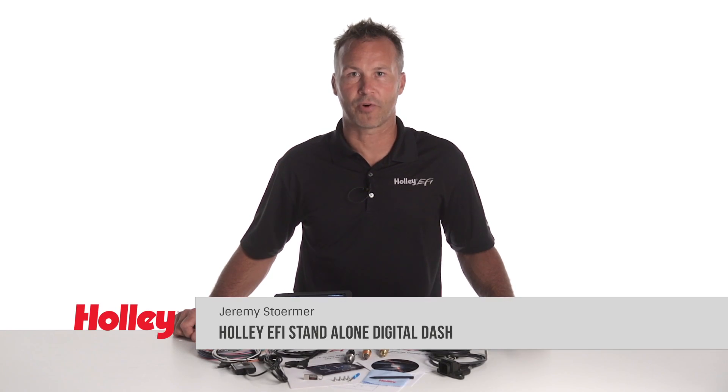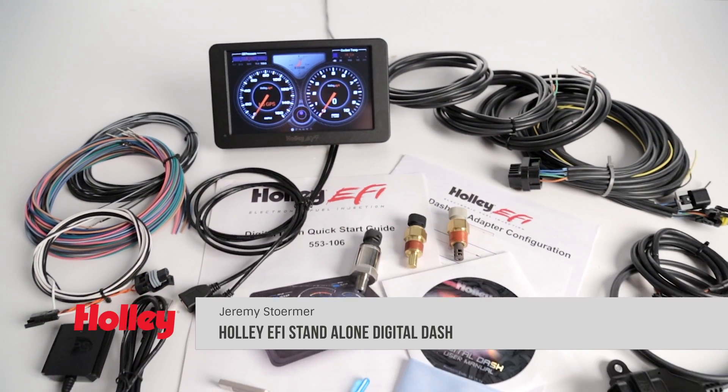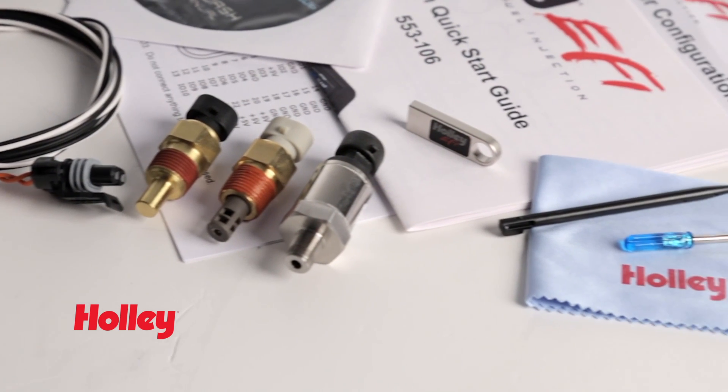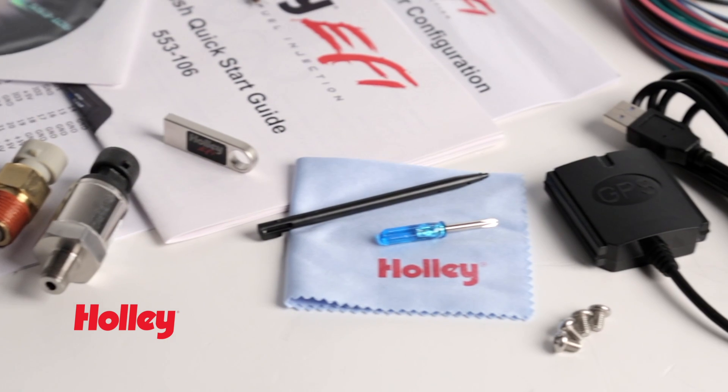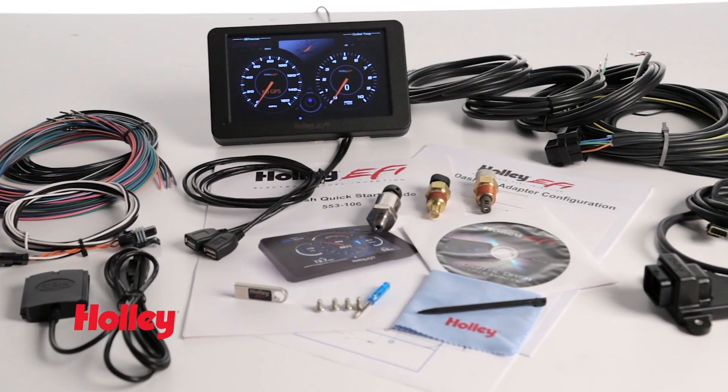Looking for a cost-effective dash solution for your ride? Well, Holley created the Standalone Dash just for you. It's a full-color, touch-screen, digital dash that includes sensors to monitor basic engine parameters as well as a GPS speedometer and built-in accelerometer. You get all these great features and more in a budget-friendly package.